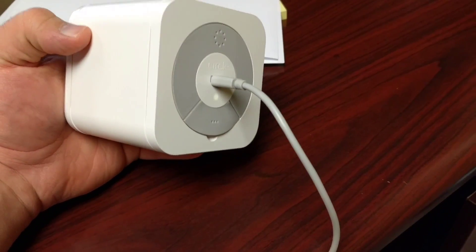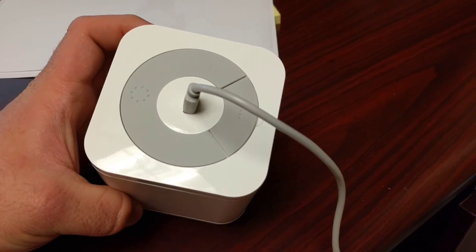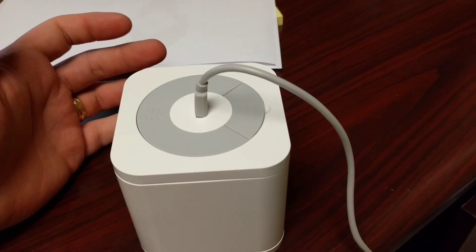Today we've got the Circle with Disney, and I wanted to show you how to hard reset it. I wanted to do some testing on this, and it was a used unit, so it had a passcode on it.